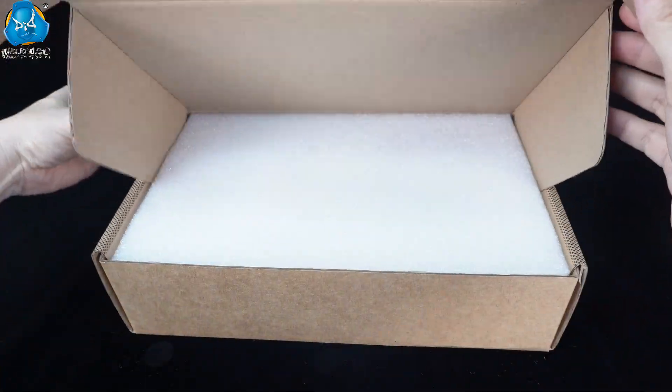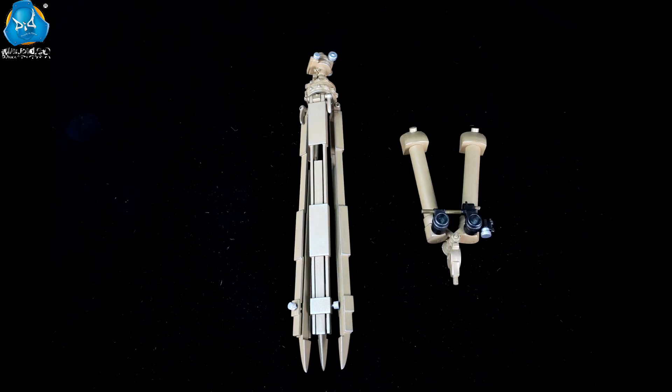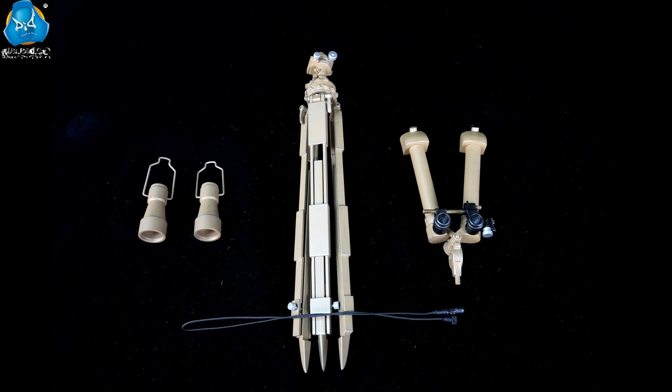It is made entirely of metal and consists of three parts: a tripod, a pair of tubular lens barrels, and twin periscopic extensions. There is also a remote control switch.